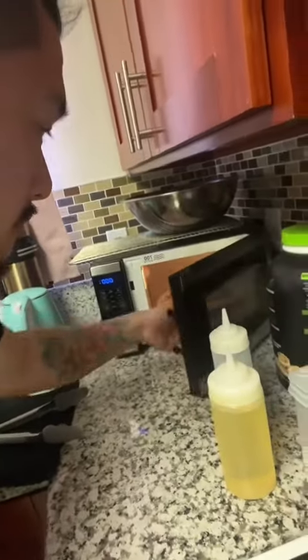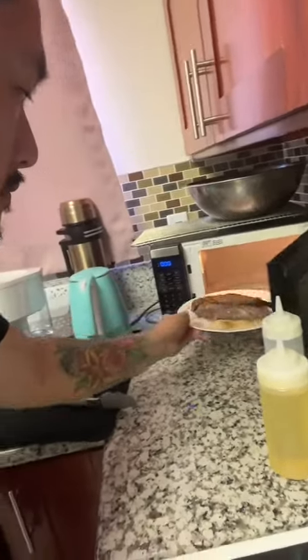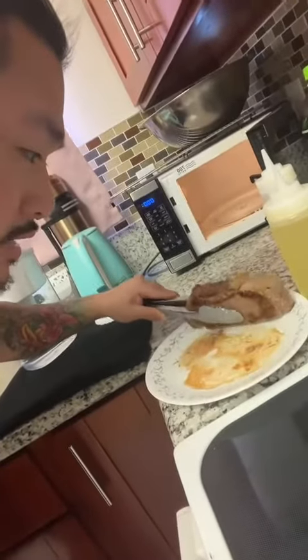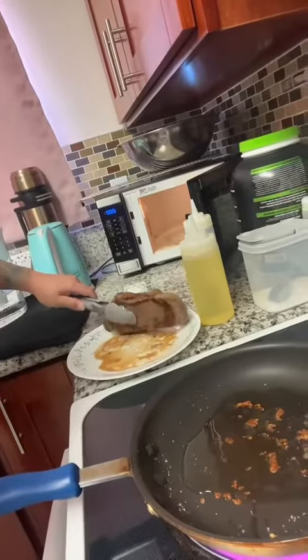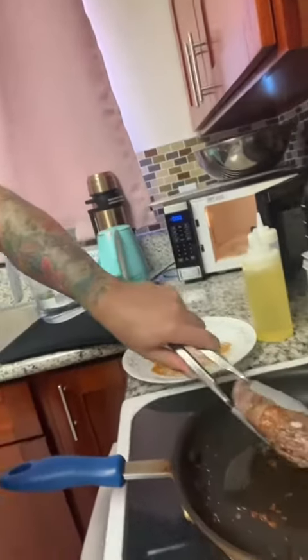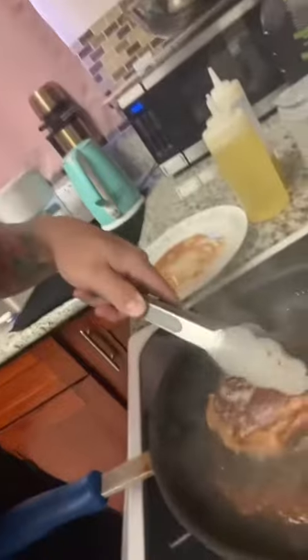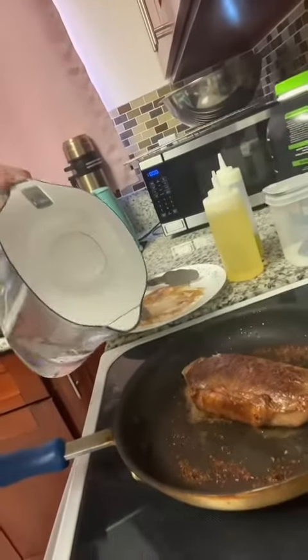Let's pull it out. There we go — turn it on its side so the juices can drain. All right, back into the pan. Now we flip. All right, now we add water.